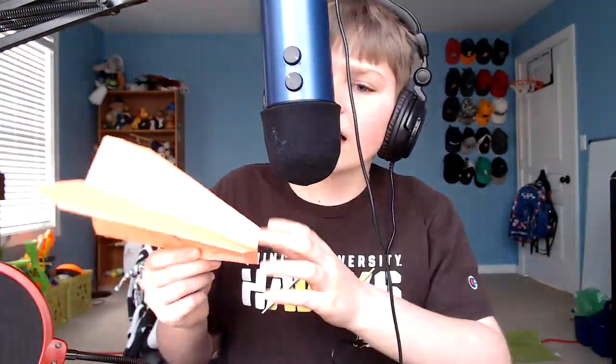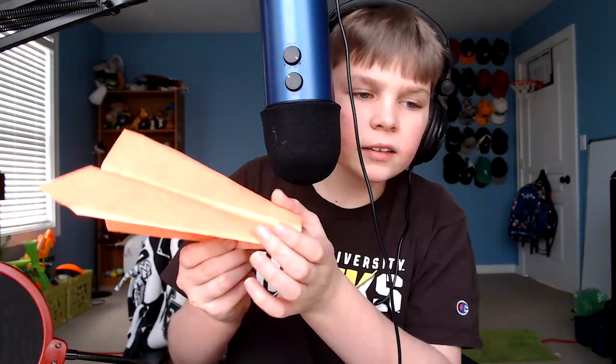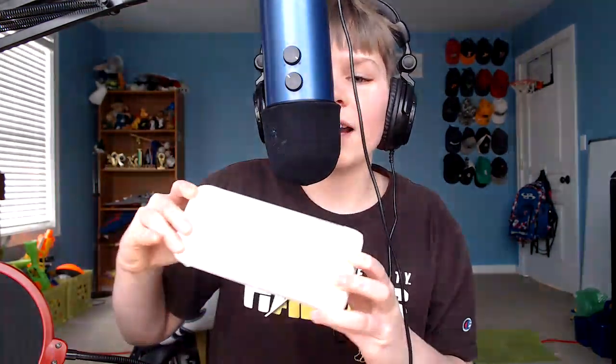I have my paper right here, and let me show you what it's going to turn out like. This is how it's going to turn out like — look at it. Before we get into it, let's have some more fiery sounds.